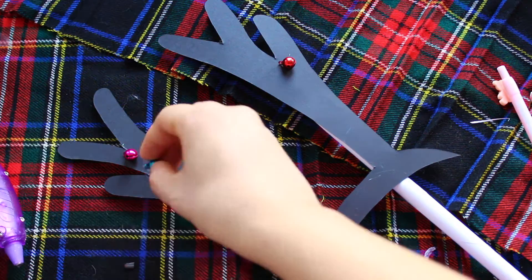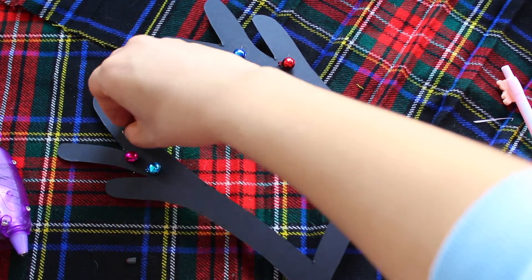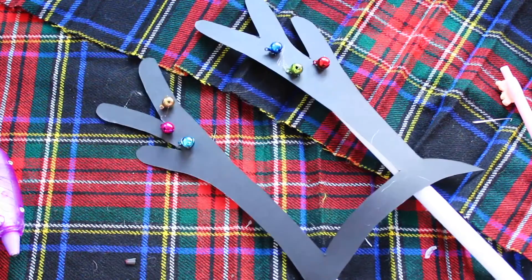I added some jingly bells because Rudolph has bells on his antlers — I think, I'm not sure. So now when you use them, they will jingle!